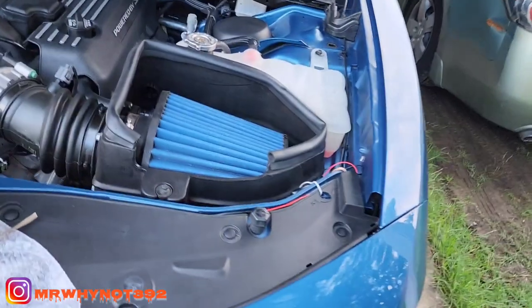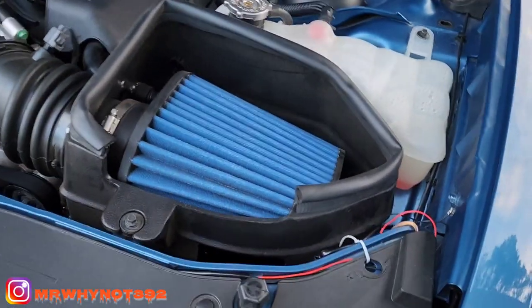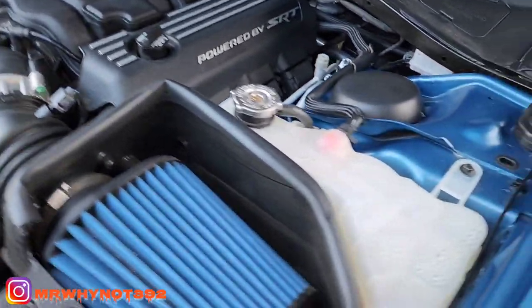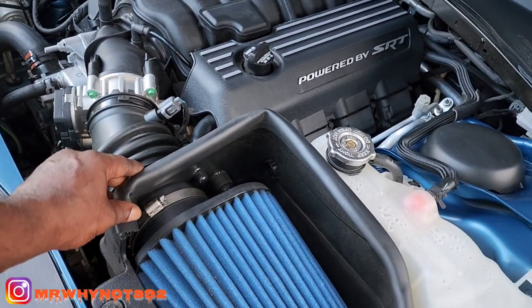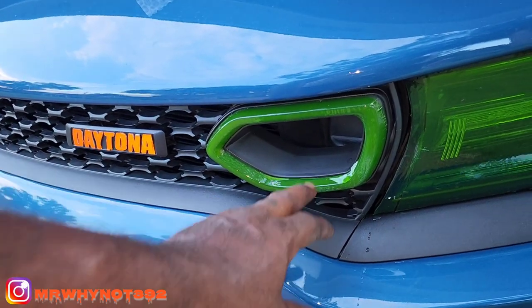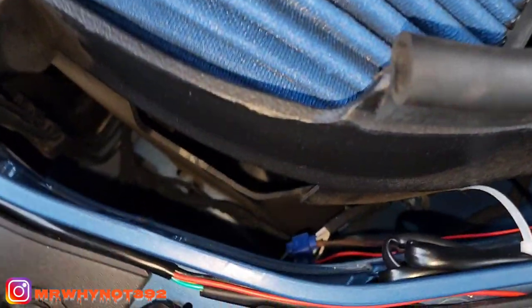That's how you hook up your snorkel lights on your passenger side. You do the same thing on your driver's side. The only difference on the driver's side is you've got to move your cold air intake. If you know Dodge, you know a 10mm socket can take your whole car apart. So you've got to remove the cold intake and the box to get down in there.